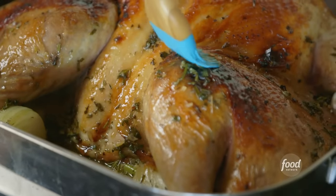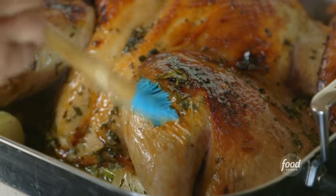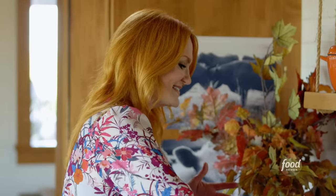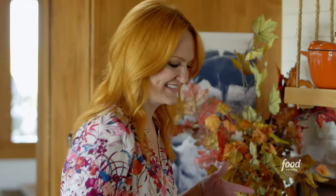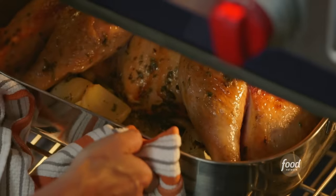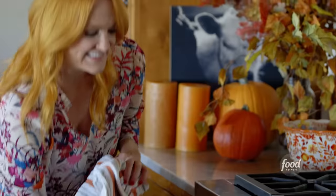There's all this glorious buttery liquid in the bottom of the pan — basically you want to brush this over every centimeter of skin. I'm gonna put this back into the oven at 375 and let it finish roasting until a thermometer registers 165 degrees. Once it does, I'll take it out and let it rest for 20 minutes and then we're gonna carve this beauty up.